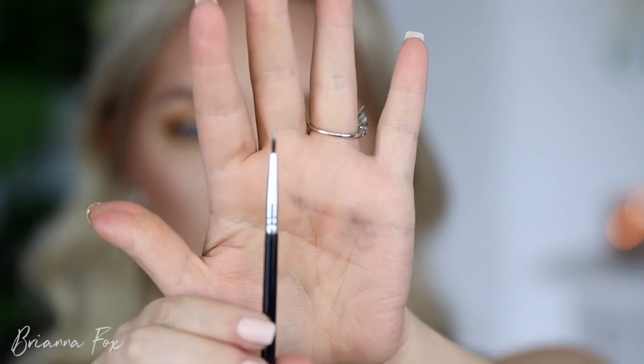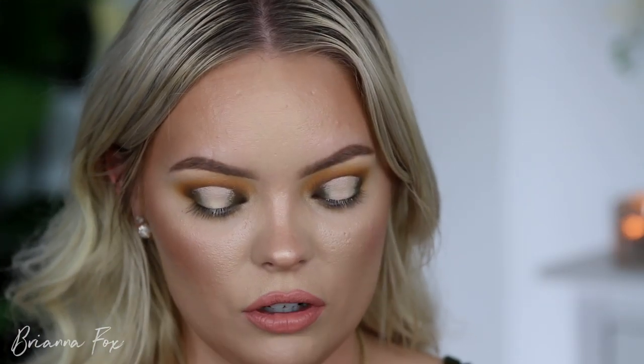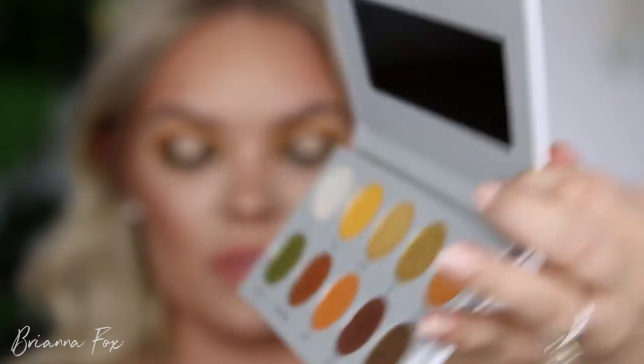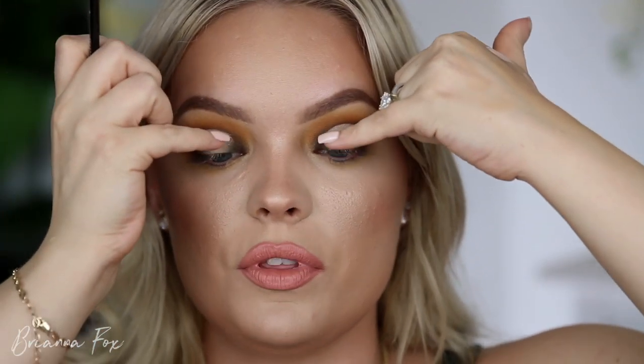I'm grabbing an Anastasia A28 eyeliner brush — just a really thin liner brush. I'm picking up the VIP shade and I've got this idea I think is going to look good. I'm really loading up the brush, tapping off the excess, spraying it with some Fix Plus, and I'm going to draw a line right where the brightest part of the concealer meets the darkest shade.